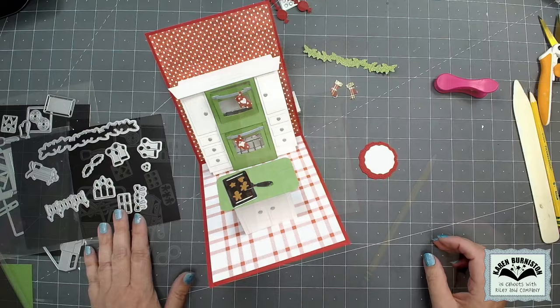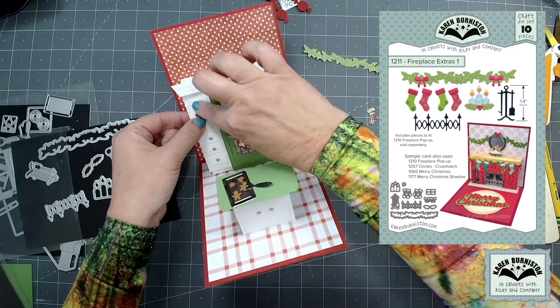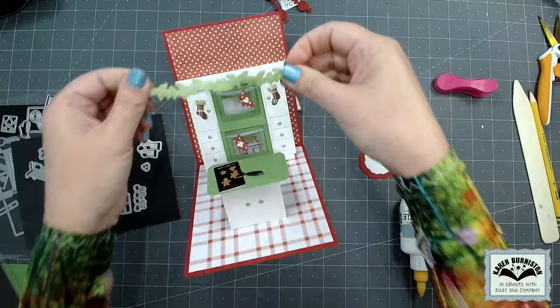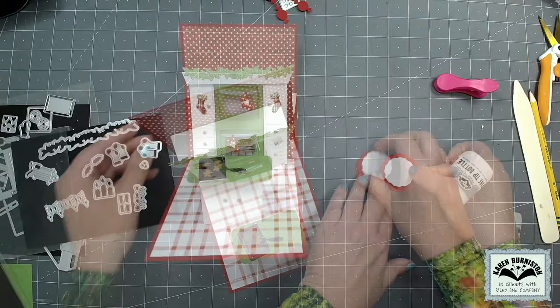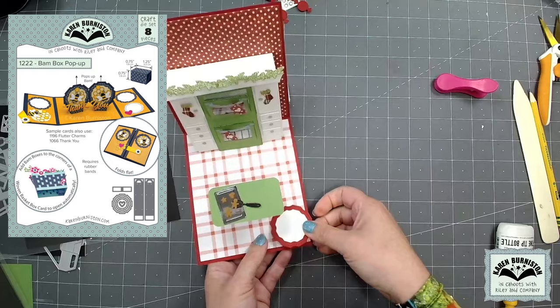I glued an oven mitt to each of the oven doors — that oven mitt comes included in the oven set. For stockings and the greenery I used those from our fireplace extras one set. Since this is a stocking challenge I wanted some small stockings that I could glue to the cabinets. The greenery from that same set works perfectly across the top of the crown molding. As a place to write a personal greeting, I layered two of the labels that come included in the BAM box pop-up and glued them in the bottom right corner of the card.